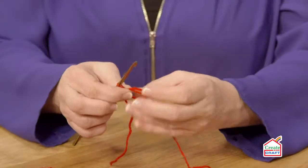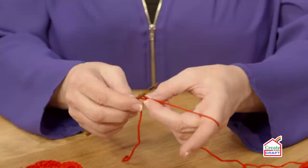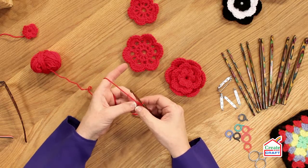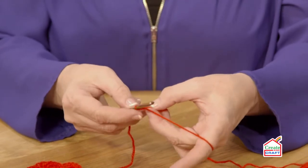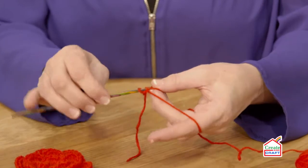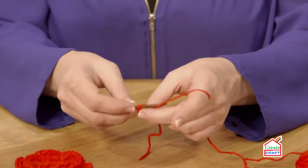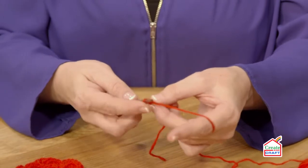Taking it off my finger and I'm going to use this now to work my stitches into the first layer. The first one I have to do is a double crochet. So I go into the ring, pull the yarn through, yarn over the hook, and pull through the two stitches — and that is a double crochet.